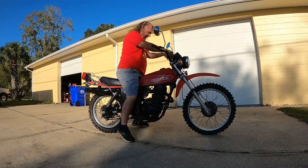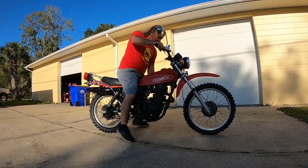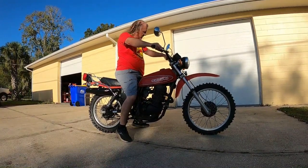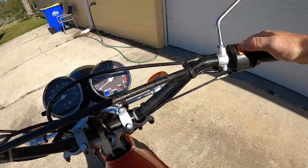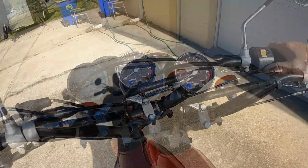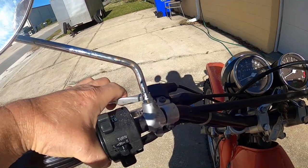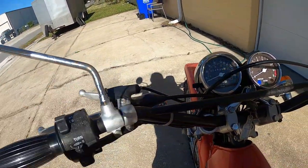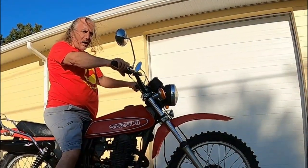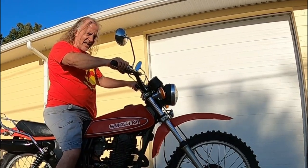Gas, key, choke — where's the button? And what's this crazy thing? Oh my god, you gotta kick it!